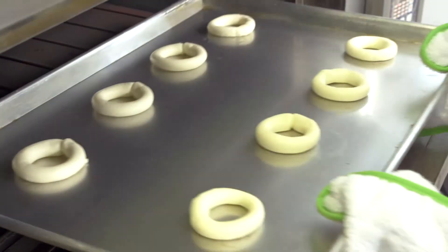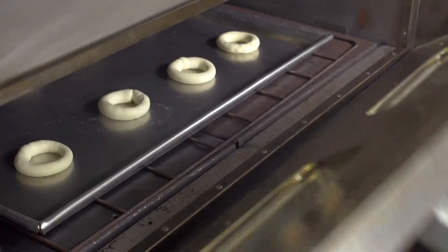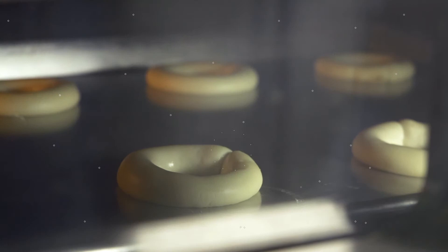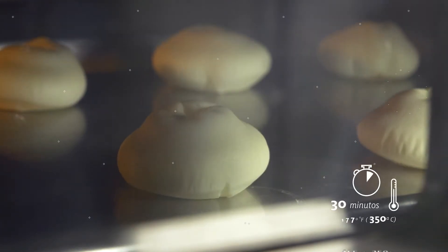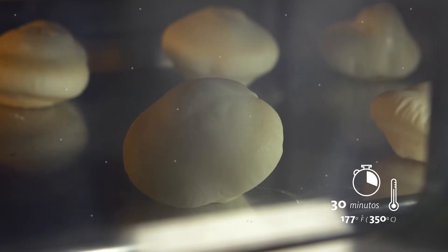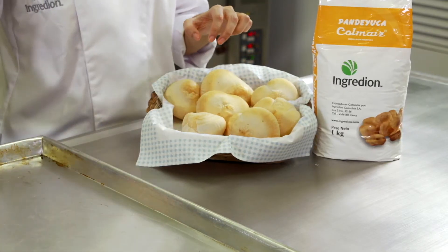Hornee a 455 grados Fahrenheit hasta que alcancen su máxima expansión. Disminuya la temperatura del horno a 350 grados Fahrenheit hasta lograr el tostado deseado.